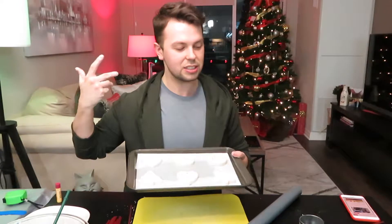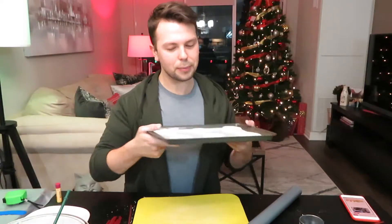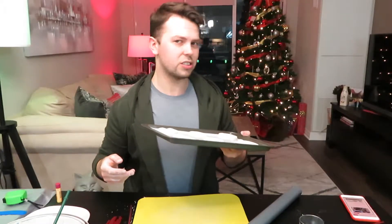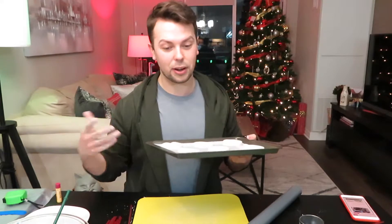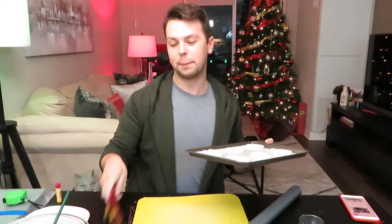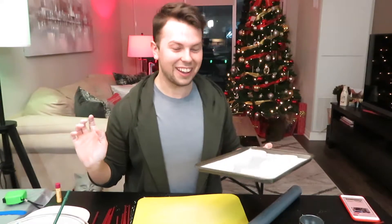We're going to do three more ornaments, just personal ones for John and I. We're going to pop these in the oven for two to three hours while they harden up. Then when they come out of the oven, we're going to do some painting. We'll cut back to the painting session.